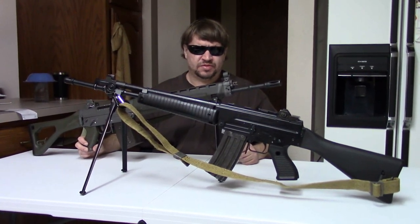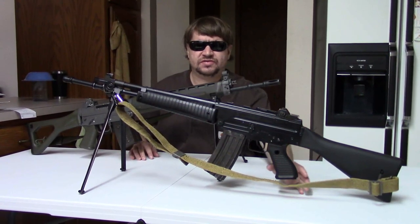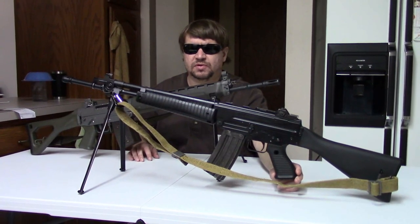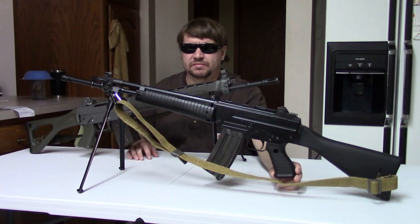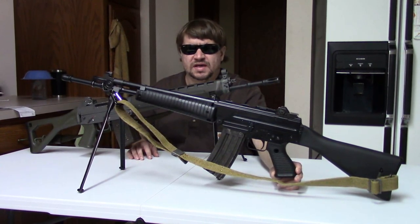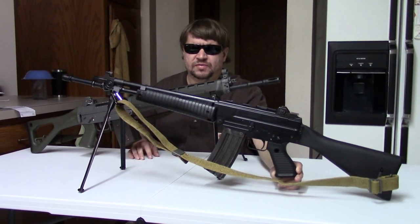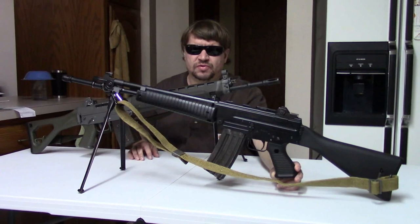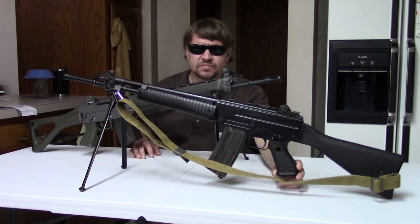After the breakup of the partnership, Beretta would continue working on its design, immediately going to using its two-lug rotating bolt combined with the long-stroke piston it had helped develop with SIG. By very late 1969, almost 1970, they had a working prototype ready to show off, and they really had a gun ready to be sold commercially in 1972. That's where the AR-70 arises from.